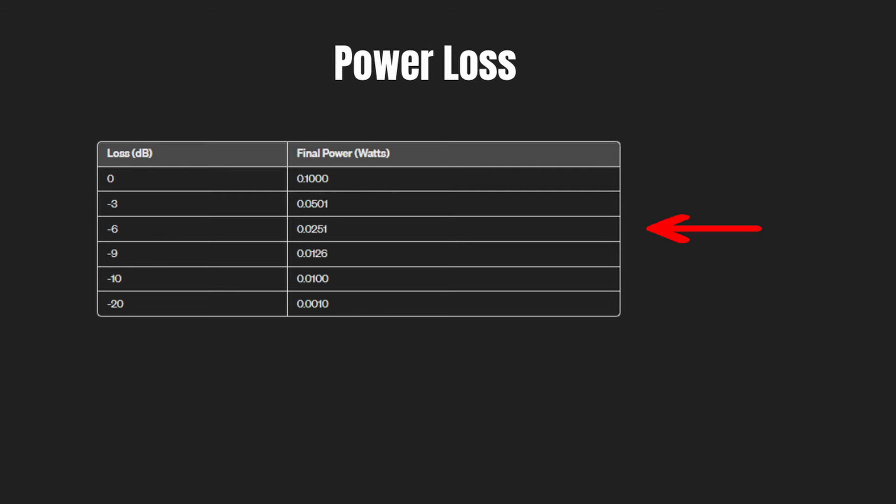At 6 dB, our power is halved again, and at 9 dB, it's halved once again. The scale changes at 10 dB — now the signal is a tenth of what it was.